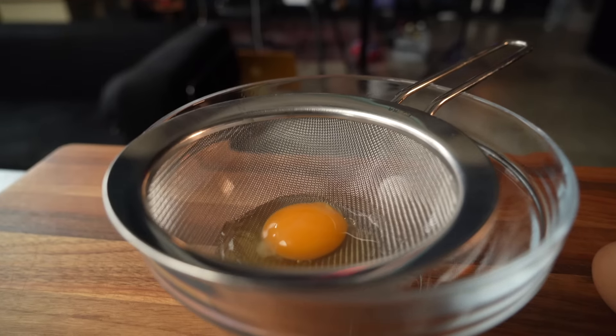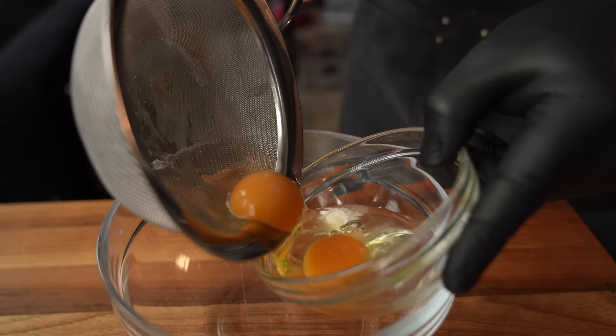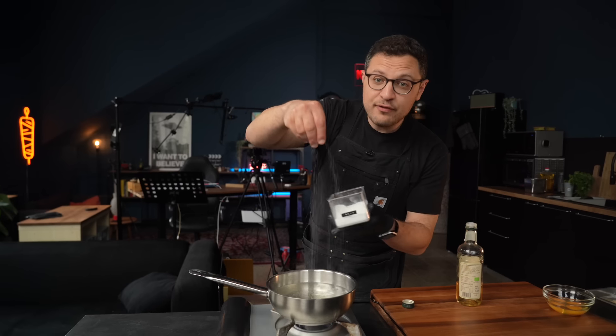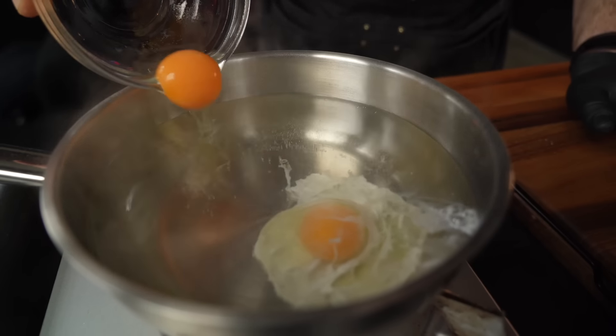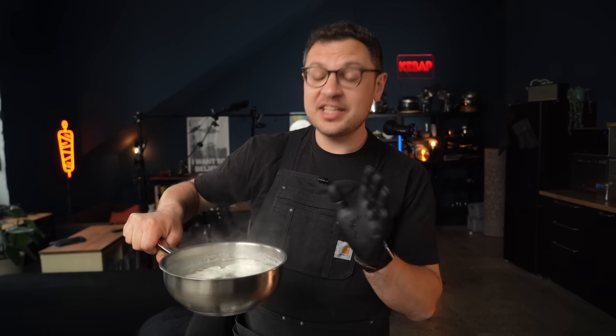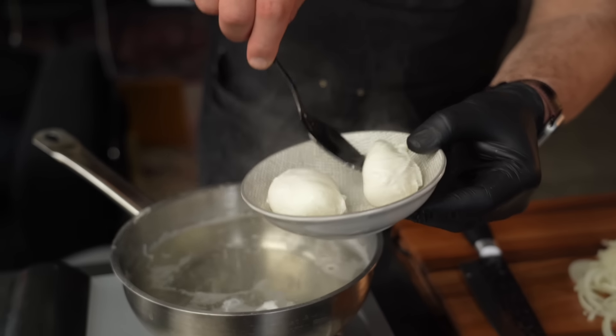Gently crack your eggs over a fine mesh strainer to get rid of excess liquidy egg whites, then collect your strained eggs in a little bowl. To a pot with simmering, not boiling water, add about one tablespoon of white vinegar and a very generous pinch of salt — both will help the egg firm up sooner. I'll take everything back about poached eggs being easy — after about six or seven eggs all we had was an ugly mess. The key turned out to be the freshness and quality of the egg. We redid the method with very fresh organic eggs and it worked beautifully.